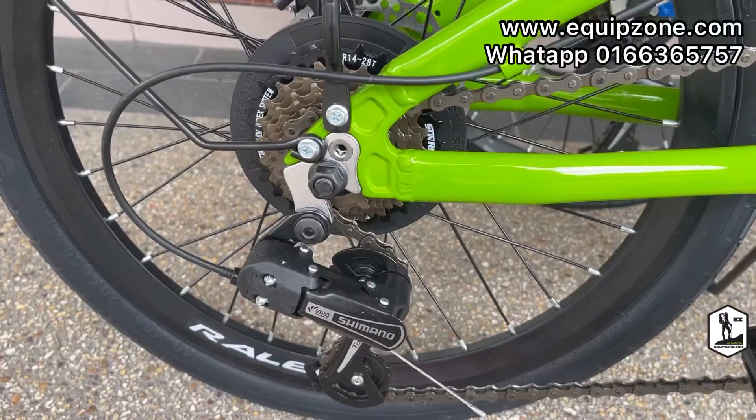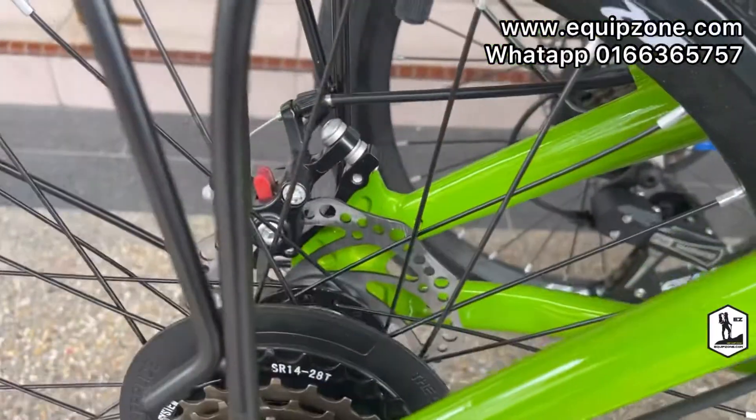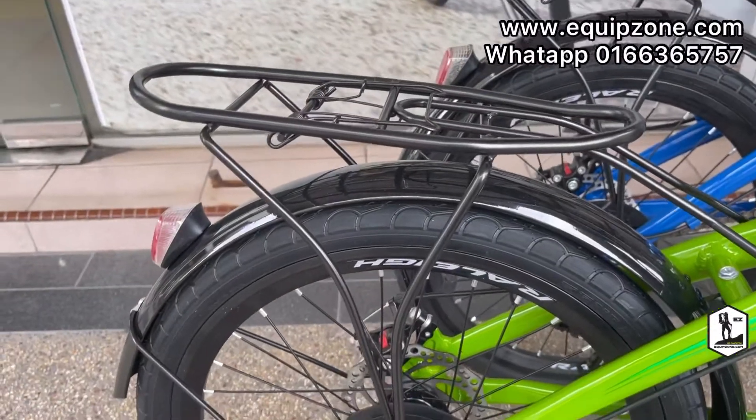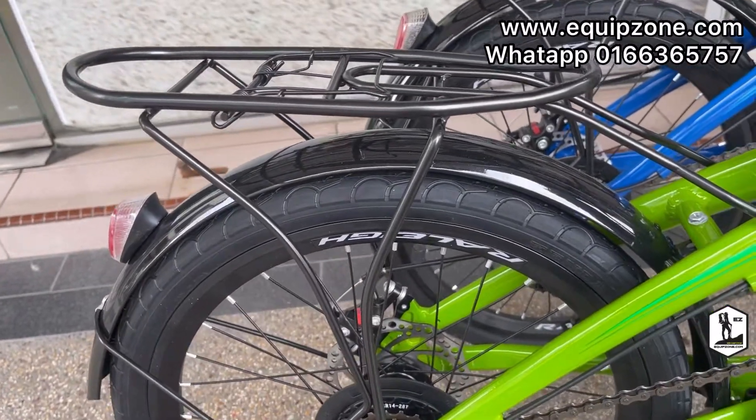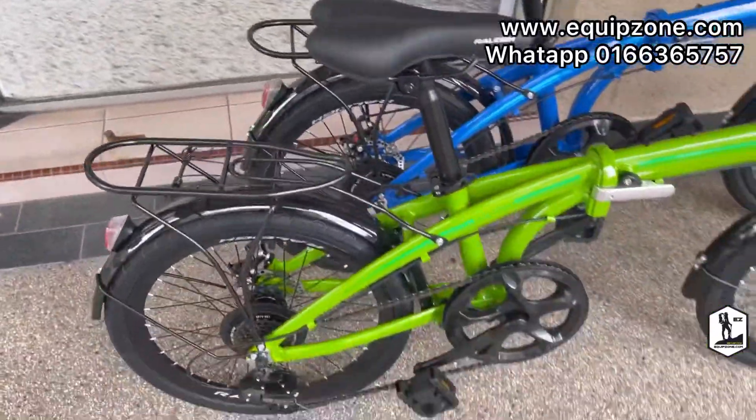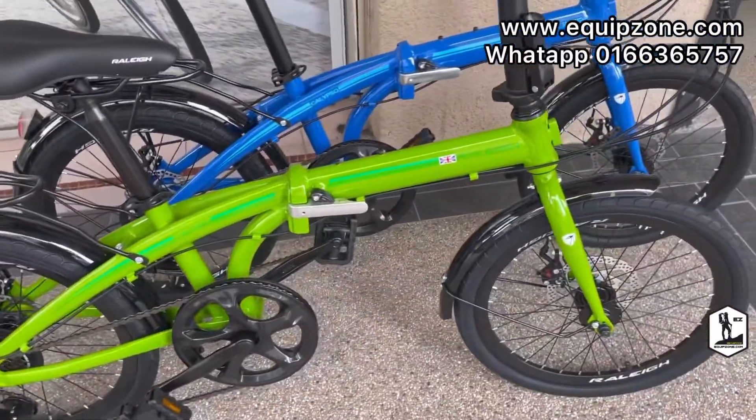It uses Shimano 7-speed with mechanical disc brakes at the back. It also has a back carrier, so you can put your bags or play around with your kids for family use — a very nice bike.